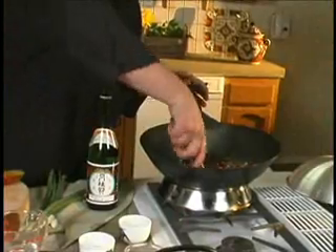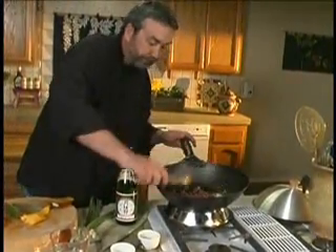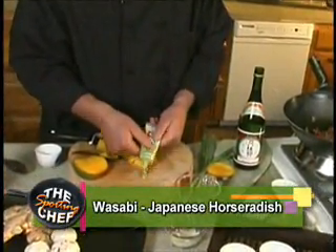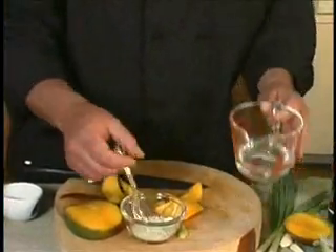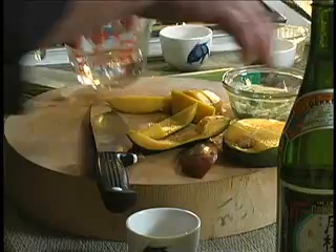That's just about done there — that is looking so good. Now, wasabi. There are a couple of different ways you can go with wasabi. There's the tube wasabi, which kind of looks like guacamole — it's a little milder, the color's a little more pronounced, a little greener. And then there's the dried wasabi powder, which most people use; you just add a little bit of water. Wasabi's done.